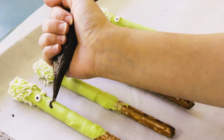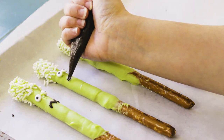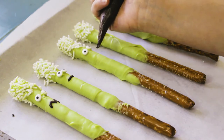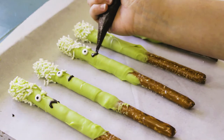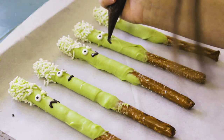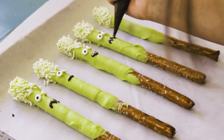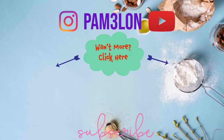If you wait too long to add the eyes, the candy melt sets and they won't stick — so I dipped the eyes back into some green candy melt and placed them on the pretzel stick. If you add them right away, they'll stick on their own. Then I used dark cocoa candy melt to add a mouth to my Frankenstein. I really hope you guys enjoyed these Halloween treat ideas — I'm going to be making more, so I'll see you next time. Bye!